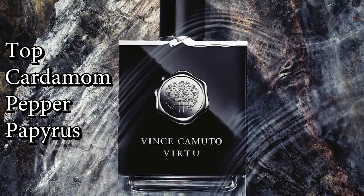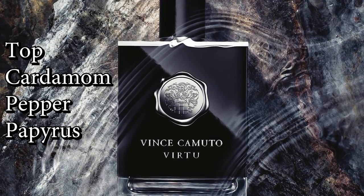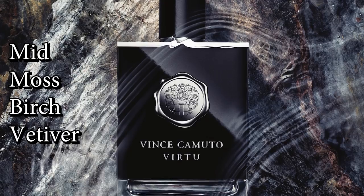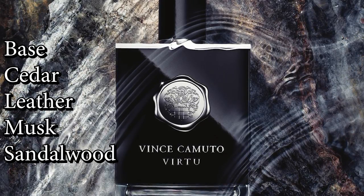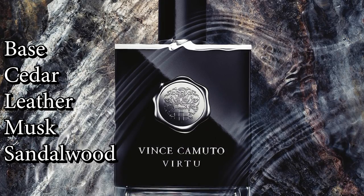I'm five and a half minutes into this review and I haven't talked about the fragrance. Let's talk about the fragrance. This opens green with papyrus and black pepper in the opening. In that initial salvo, papyrus and black pepper. You get a little bit of woodsy, slightly smoky birch about five minutes in, as well as a little bit of cedar to go along with that birch and the papyrus and pepper.